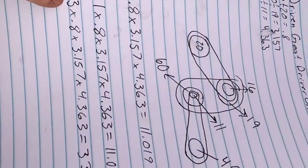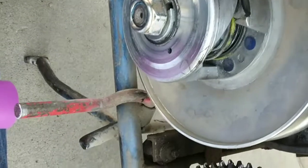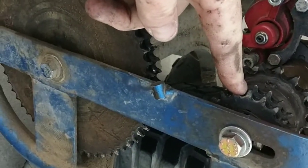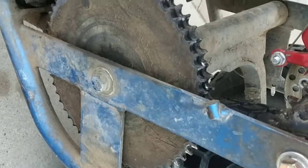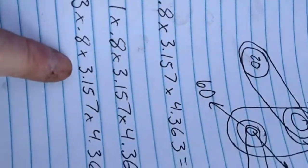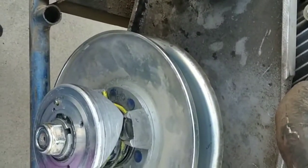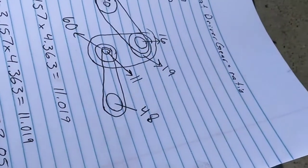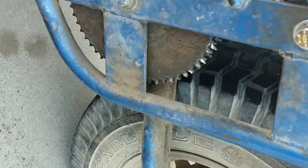The bike is going to start off with a 3-to-1 on the torque converter, going to that 0.8, then to the 3.157 on the double-35, then back to that 50 chain at 4.363. Multiply all of those together and you actually start out at a 33-to-1 gear ratio. After the torque converter does its thing and goes down to 1-to-1, we're still going to be at that 11.019 gear ratio on the final drive, and it gets up to about 35 miles per hour with that compound gear ratio.